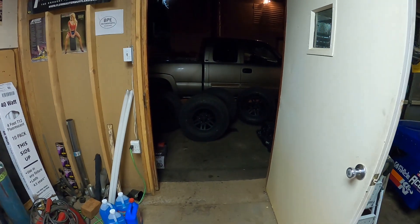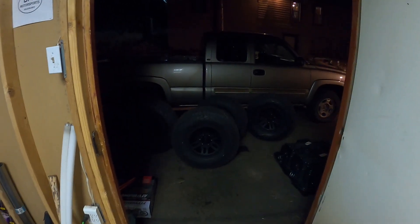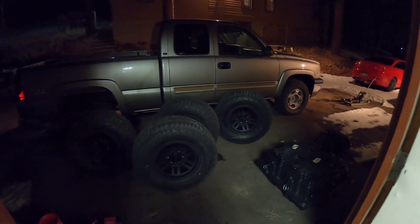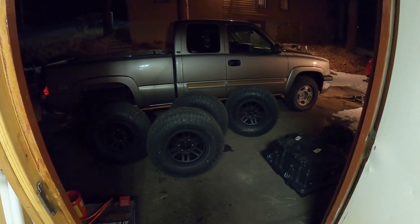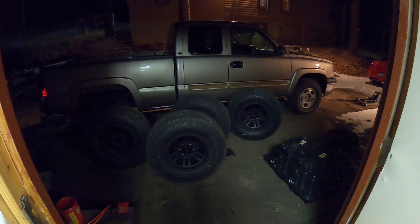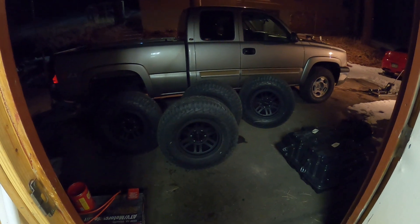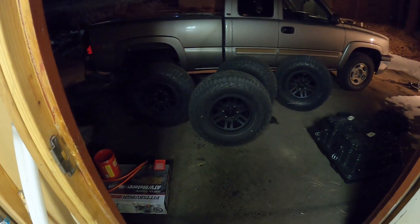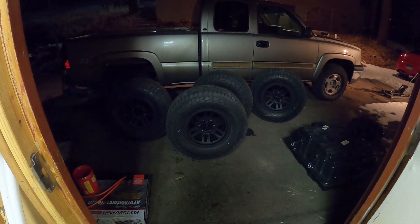Now that the Silverado is running again with the new transfer case and everything, it's time to do some upgrades. There are a few things I need to fix on the truck, but the lights aren't great out here. The first thing we're going to be doing is wheels and tires.